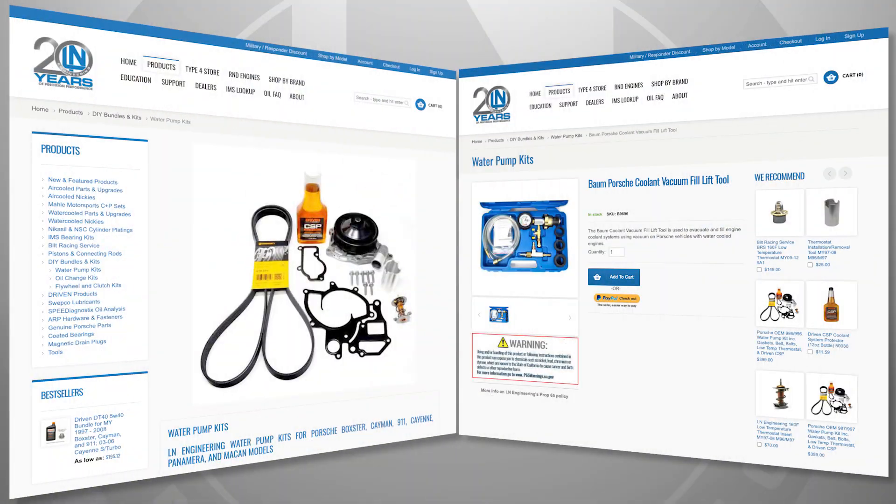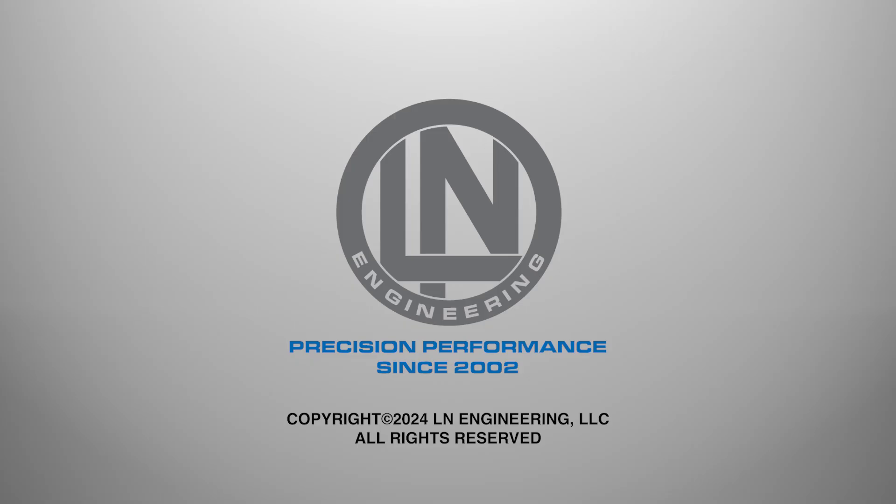Ellen Engineering offers water pump kits for Porsche engines, including low temperature thermostats originally developed for Flat Six Innovations, driven CSP cooling system protector, as well as the required tools to correctly carry out water pump and coolant replacement. Call or visit ellenengineering.com to learn more.